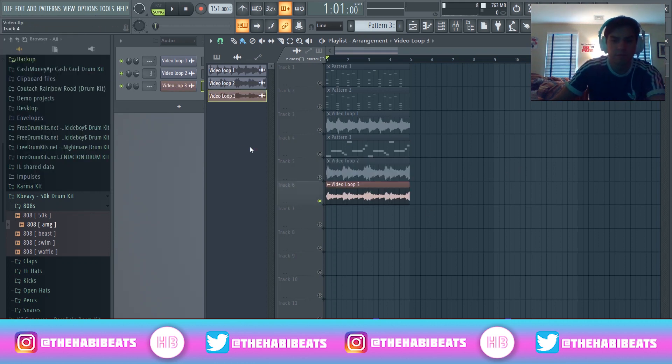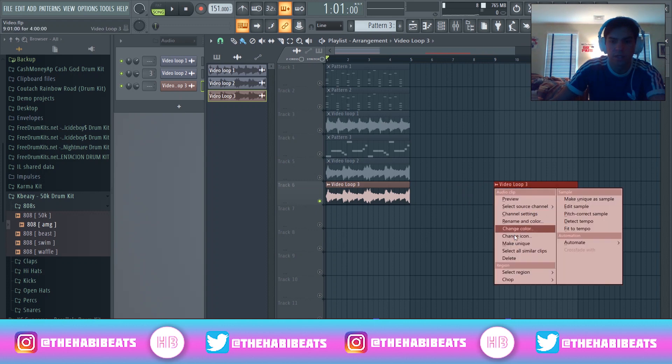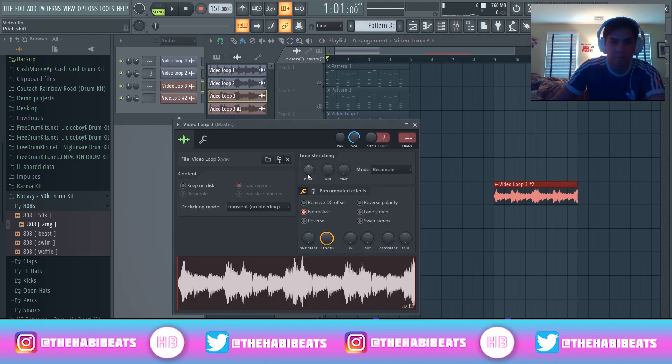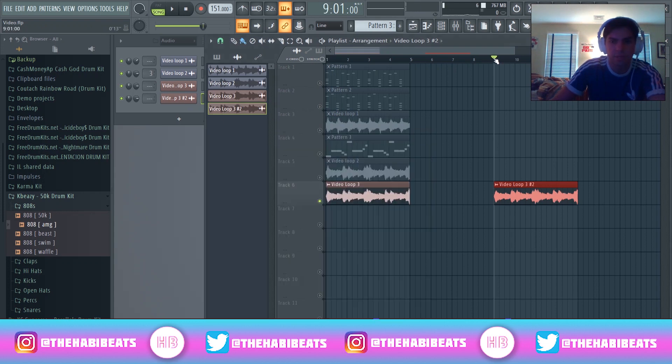Alright guys, this is the final loop here — video loop three. I'm going to normalize it again, and this is where I'm going to pitch it. I'm going to right-click, make unique. I got these two samples now. I got this one and I'm going to pitch it down just a little bit. Let's see what this sounds like. Pitch it down 200 cents, then go over to this one and pitch it up a thousand — and then that's going to be an octave.